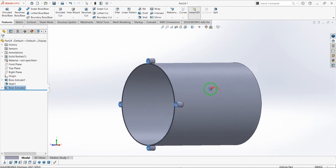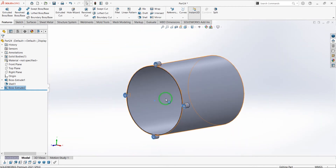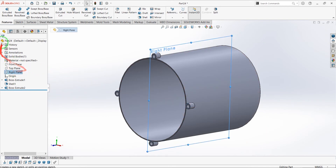Now extrude all the circles and select OK. Let's draw a sketch on the right plane and extrude it again.